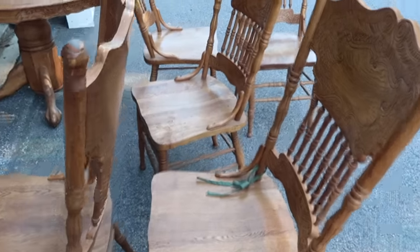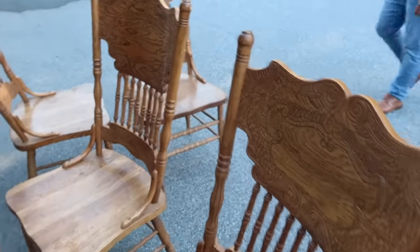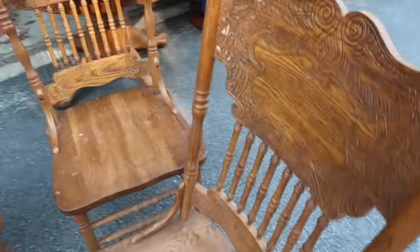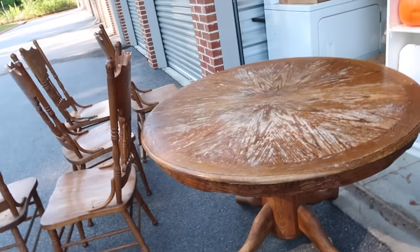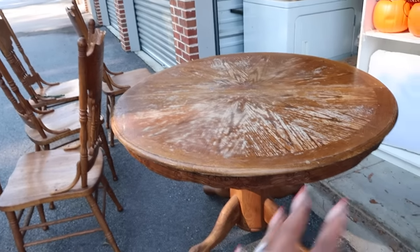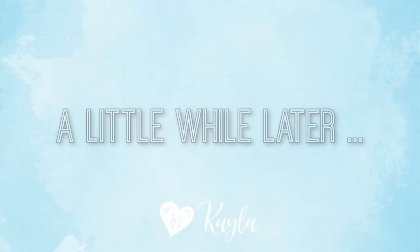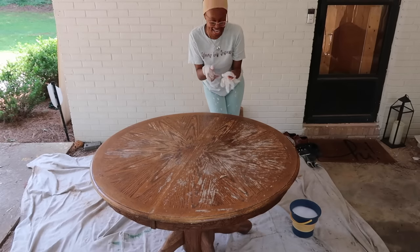I wonder if I need to sand them first, but if you guys can see all the grooves in here it would be not impossible to sand, but it would just take a really really long time, and I don't know if that's worth it. For the table, I don't know — do I want it to be a natural color or do I want it to be black? At first I was like no matter what I'm painting the table black to match the coffee table, which is actually the same exact shape. But now I don't know — leave me a comment and let me know what your design choice would be.